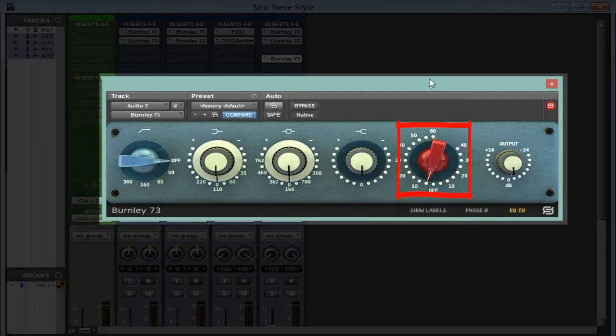The red knob controls the saturation. Moving it left or right determines the kind of saturation you get. For the mic saturation, go to the left — this is a more aggressive kind of saturation. Go to the right for the line saturation, which is a more gentle kind of saturation.